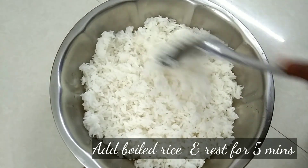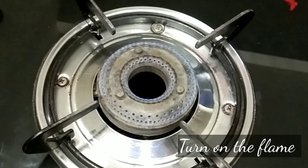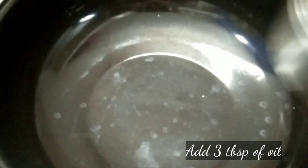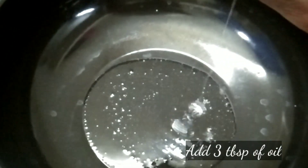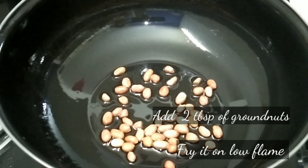I will cook the rice in 5 minutes. I will cook on low flame. I will add salt and add the rice in the heat. I will cook the rice with 2 tablespoons on low flame.